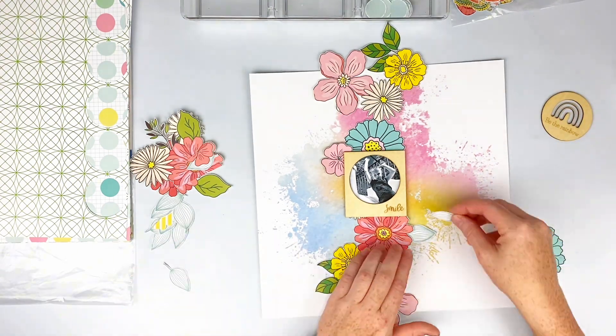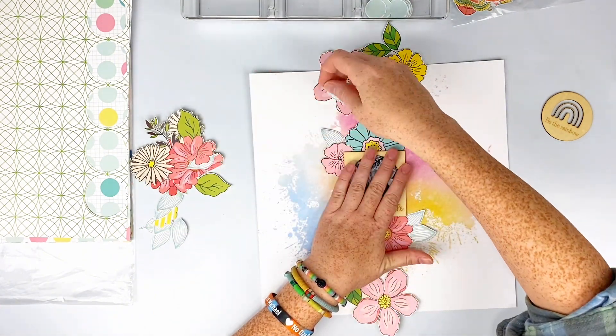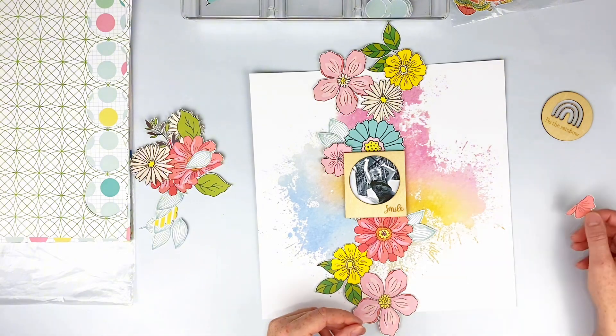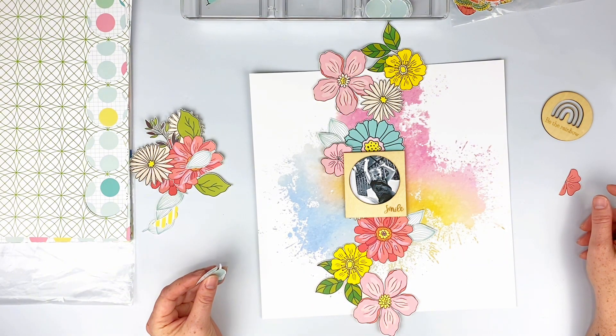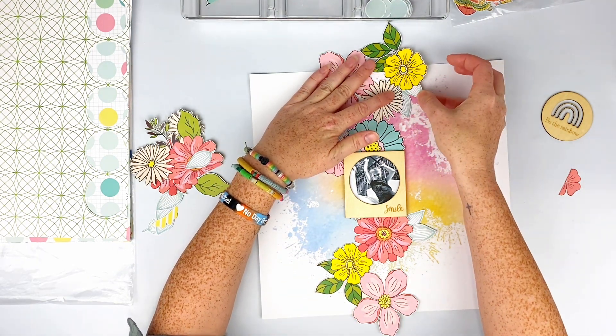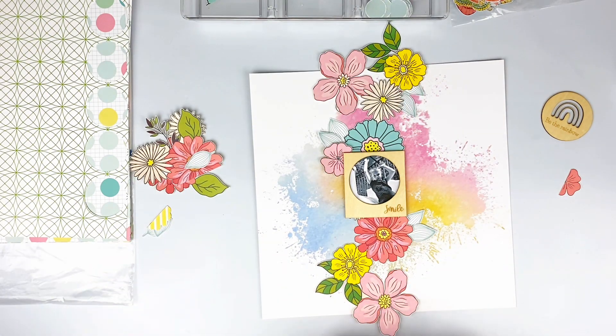I thought I was going to use that other wood veneer piece but I'll save it for another layout. I'm going to layer the fussy cut pieces from top to bottom. One of the papers has a bunch of pretty little leaf pieces on it and I fussy cut some of those to add behind my florals as well, to add a little more to the layout.